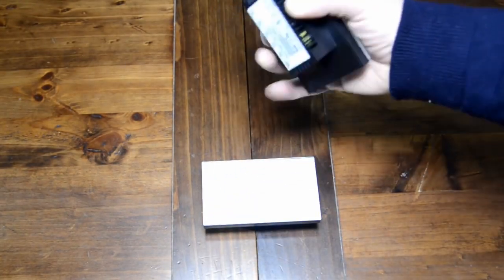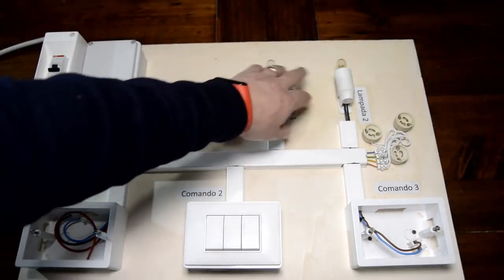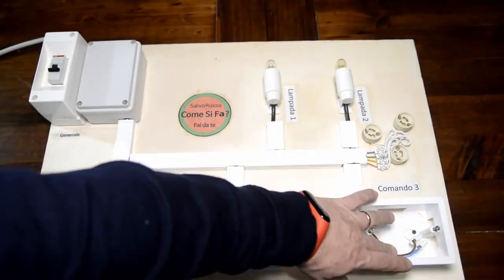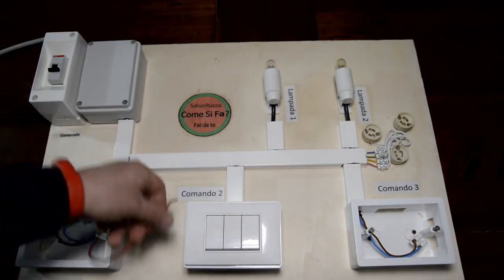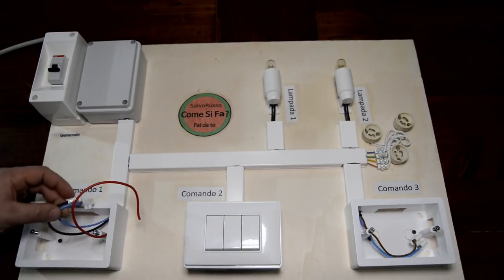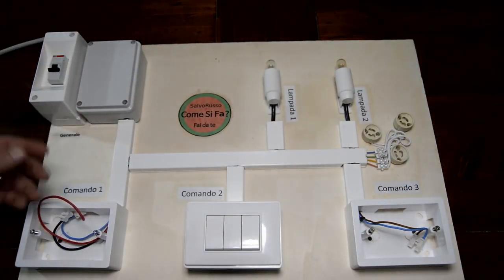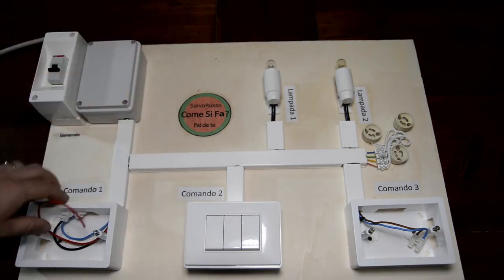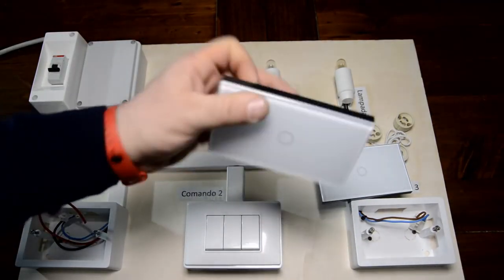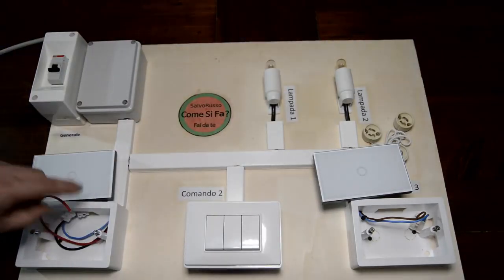Ora andiamo a vedere come si monta tutto. Questo è il nostro pannello dove stiamo simulando il nostro impianto elettrico. Queste sono le due lampadine del lampadario che dobbiamo far accendere. Questa è la nostra scatola di derivazione dove prenderemo tutti i contatti, e questi sono i nostri due pozzetti. In un pozzetto faremo arrivare solamente il ritorno delle lampadine, quindi non dobbiamo fare la deviazione come i deviatori tradizionali. Dall'altra parte dobbiamo prendere anche la corrente, quindi fase e neutro diretti.